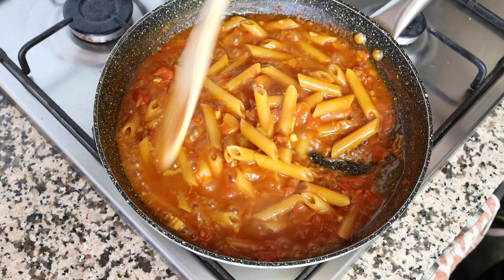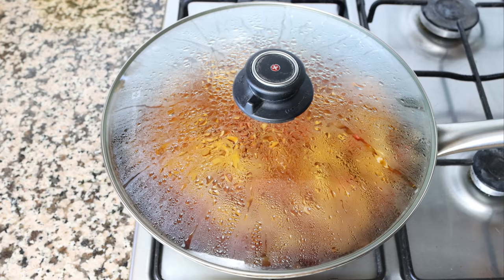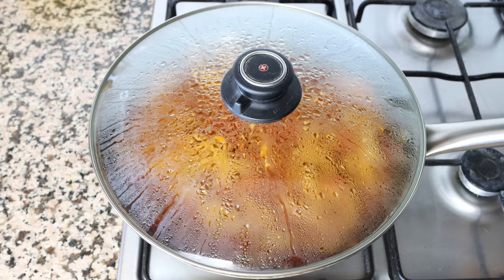After about nine minutes, once you can see the majority of the broth has been absorbed by the pasta but there's still plenty left, place a lid on the pan and lower the heat to low-medium. Simmer for three to four minutes to end up with perfectly cooked al dente pasta. The noodles I'm using take 12 to 13 minutes total — nine minutes without the lid, then three to four minutes with the lid. It's very important to check the package instructions on your pasta so you don't overcook your noodles.